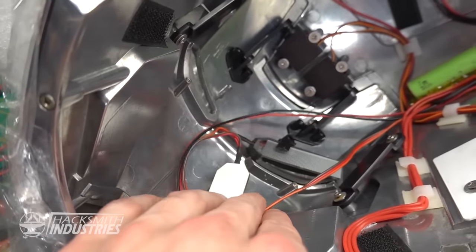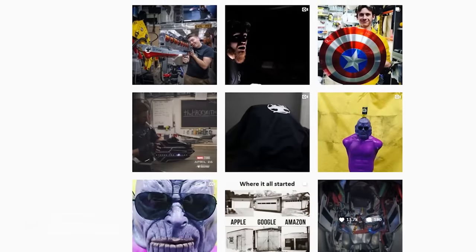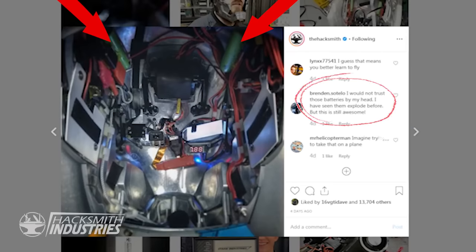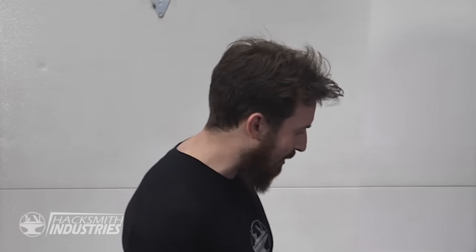Now, some people who have been following the project on social media have pointed out that having these lithium-ion batteries near my head is probably pretty dangerous. But let me ask you this: why do you guys carry these miniature bombs in your pocket next to your junk every day?